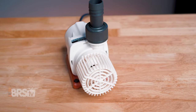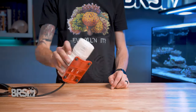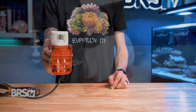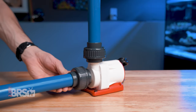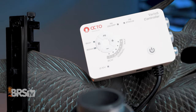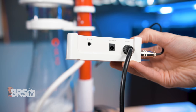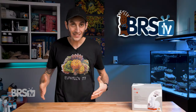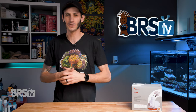The Varios pumps give you more than just flow control. They also run incredibly quiet, have rubber feet to dampen any vibrations, come with standard PVC unions and barb fittings, have both 15 and 60 minute feed modes, and also have a controller that offers a zero to 10 volt port to connect your pump to an external aquarium controller.